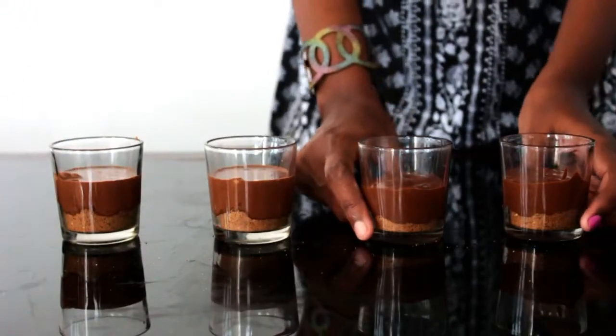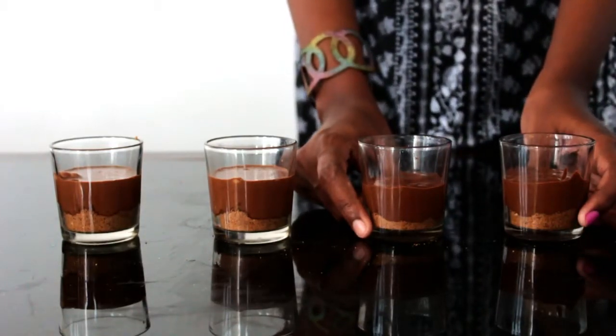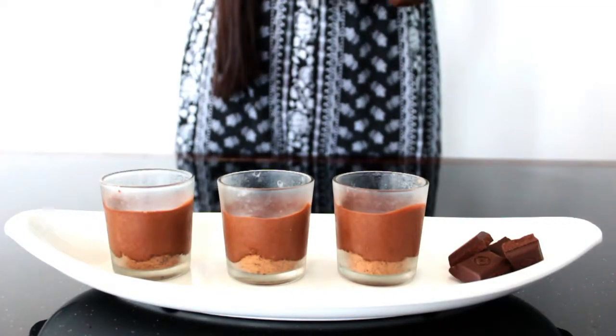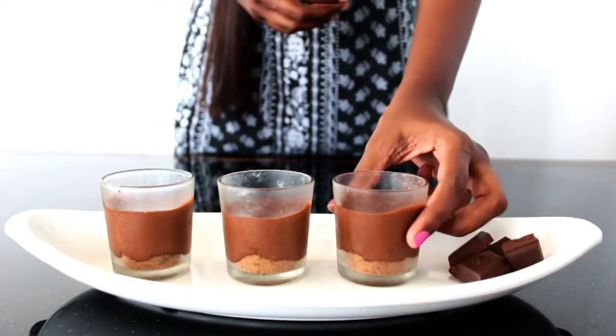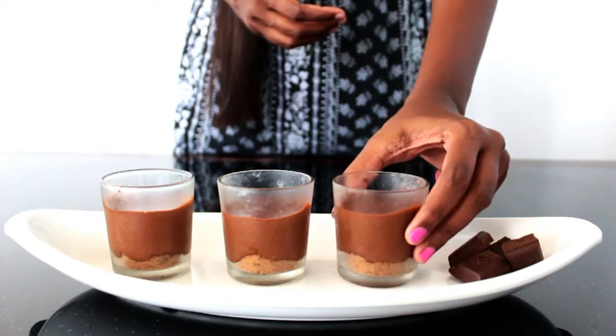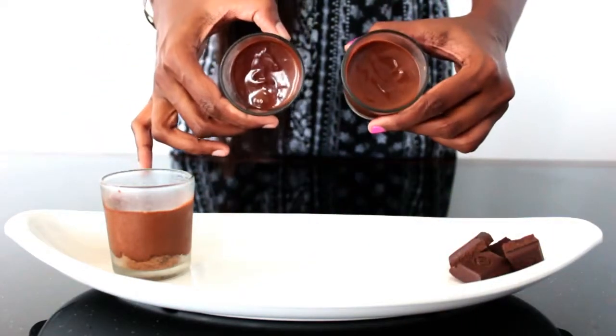This should go inside the fridge, in the refrigerator section, for three to four hours. It's been three hours now, so the chocolate mousse is all set. This one was done using the mixer grinder and this one using the hand mixer — you won't see any differences between the two.